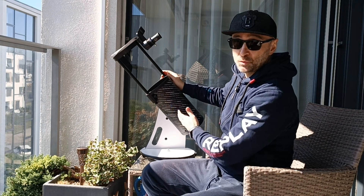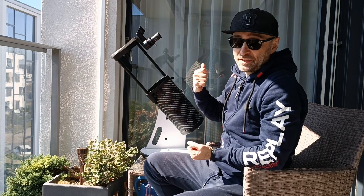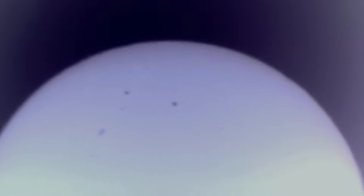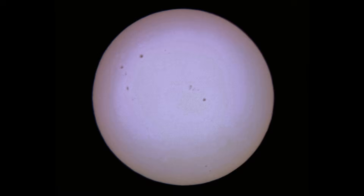That's really all there is to using a simple Dobsonian. Let's get back inside and have a look at some details. I captured a couple of videos — you can clearly see some of the sunspots, but again the air was not the best. We have something called seeing — it has to be steady air in order to capture some of the details, but rest assured, on some days the image will be much clearer than this.